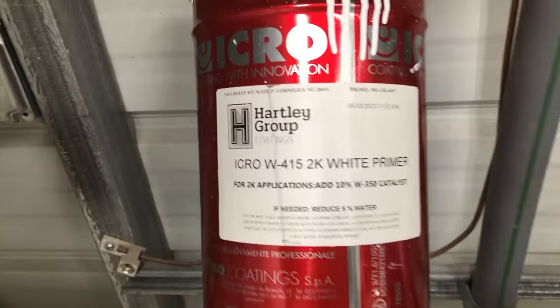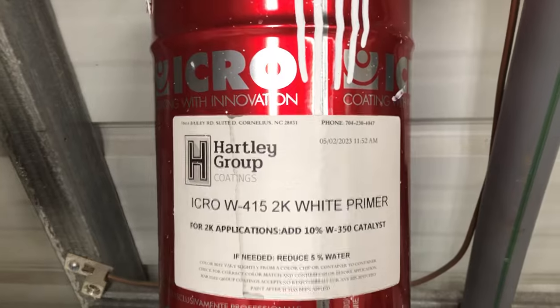If you want a good primer, we highly, highly recommend this product at repaintflorida.com.